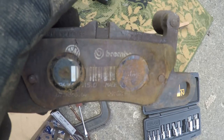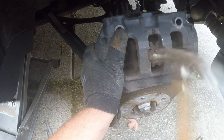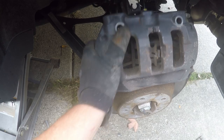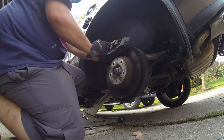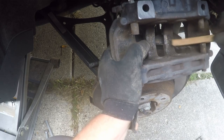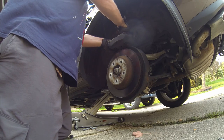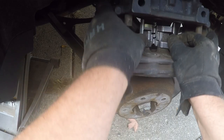I am pretty sure these are the original pads — look at them. I cleaned up the caliper with a wire brush. I installed the new hardware that came with the pads; you may need to use a screwdriver to push it into place.